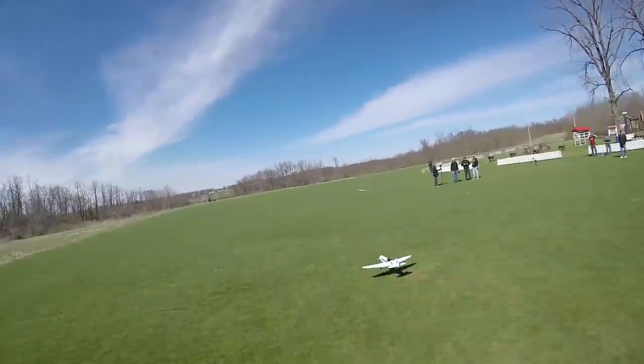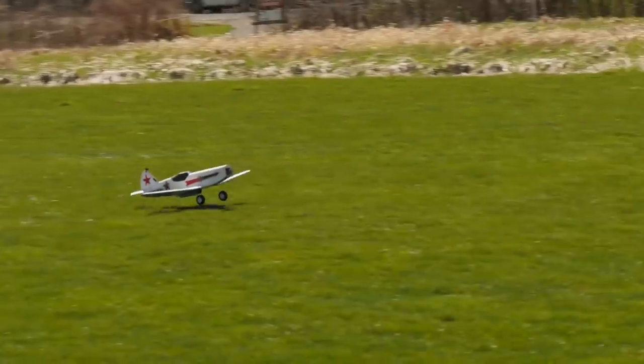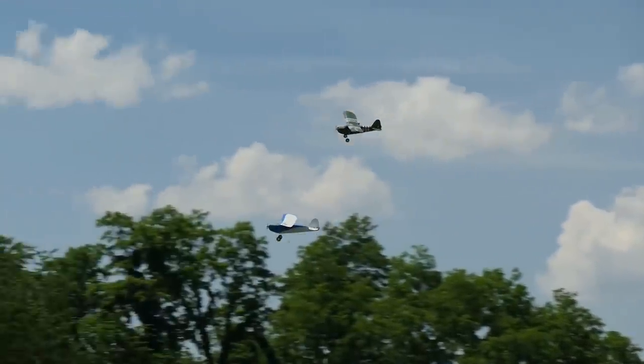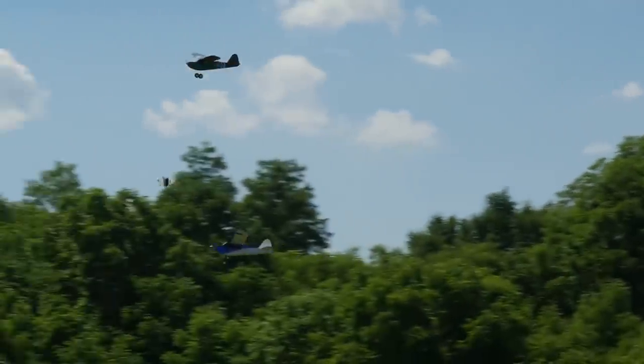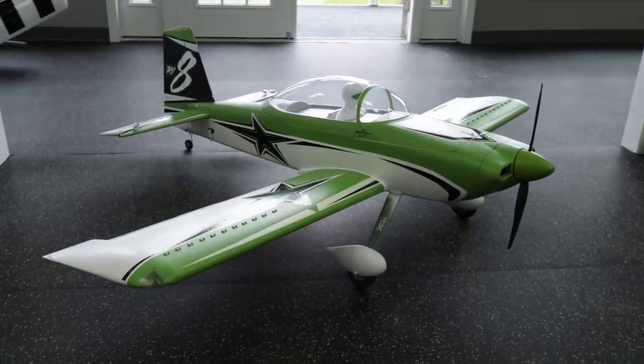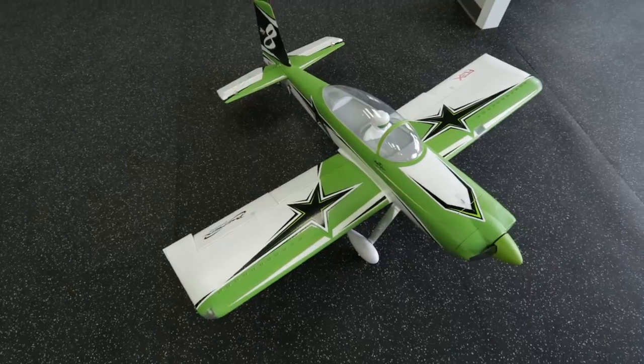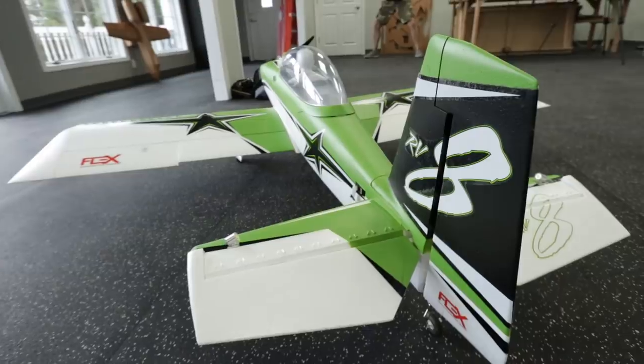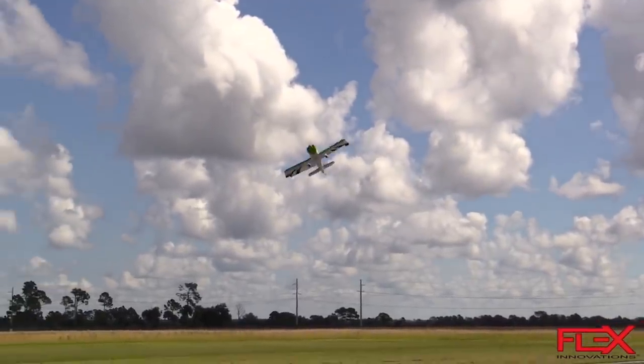Today I change gears a little bit. I typically lean towards more of a park flyer size plane, smaller, like 3S 2200 size batteries — your standard stuff like swappable planes. I love the E-flight Valiant. There are a lot of park size planes that have become iconic over the years. Today I change gears because we have a huge plane: the Flex Innovations RV8. Not only is this an amazing scale-looking model, but the performance is unlike — well, it's actually like a 3D plane.